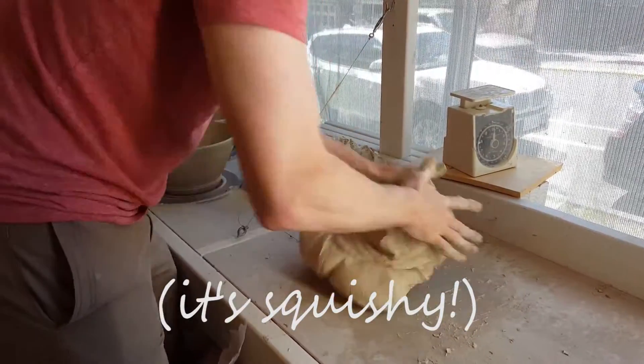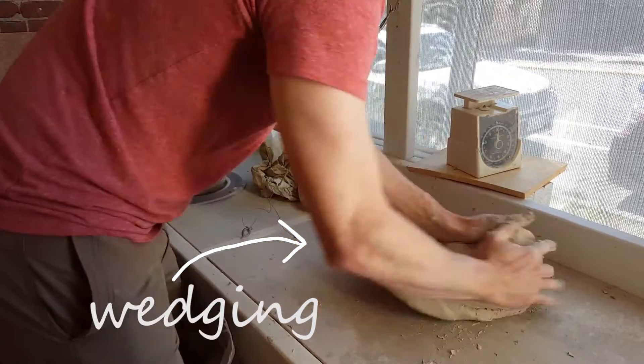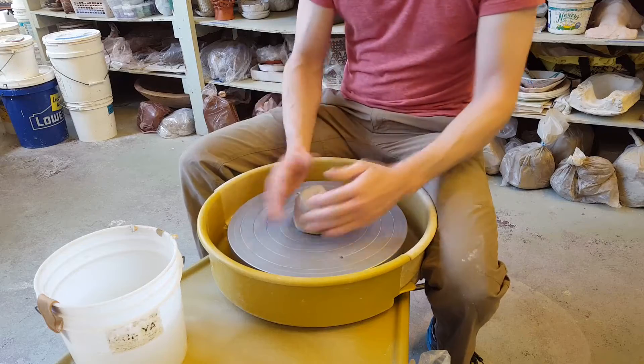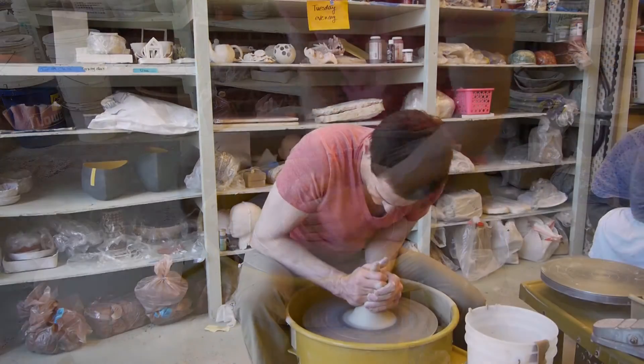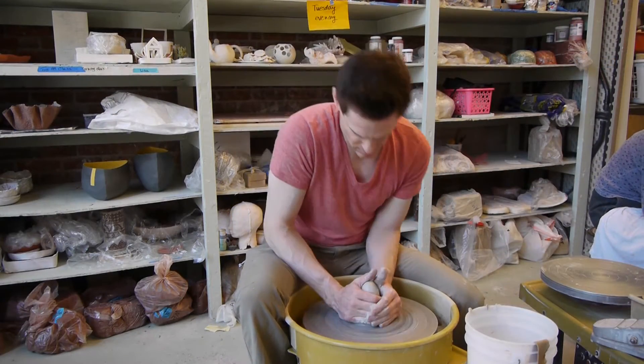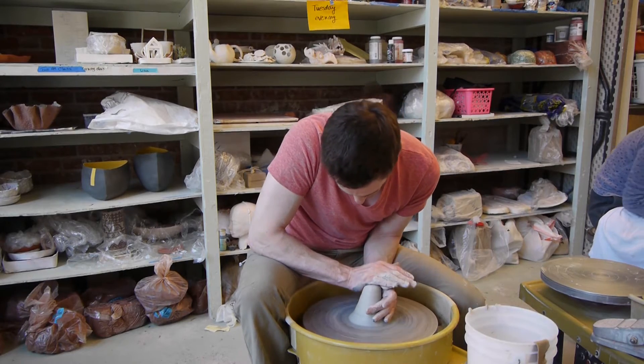Clay is a non-Newtonian liquid. By wedging it, it becomes more fluid. Centering is the first step after wedging. In part of centering, you can cone the clay up, and when you cone it up, you got to cone it back down. That really helps center.